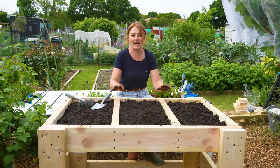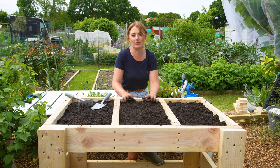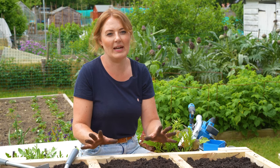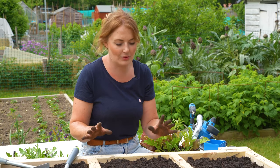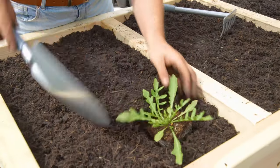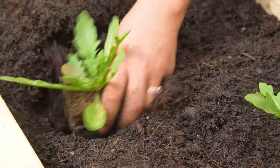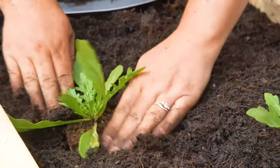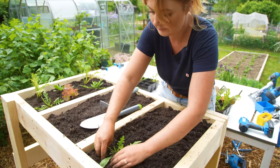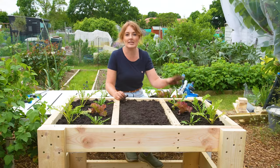I have turned the lettuce bed the right way up and filled it with soil — you want to fill it with a good quality multi-purpose compost. The size I've made this planter fits two bags of compost, which is 100 litres, so that's all you're going to need for this. Now you just need some plants or some seeds.